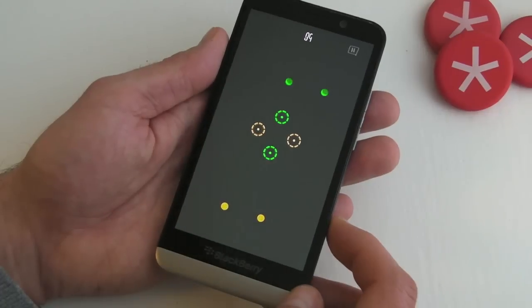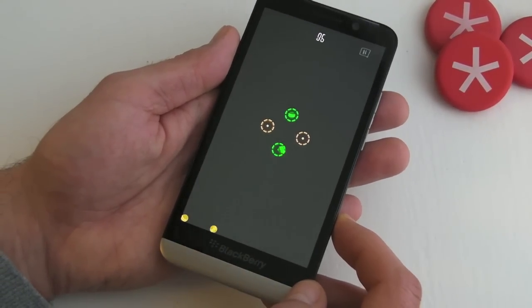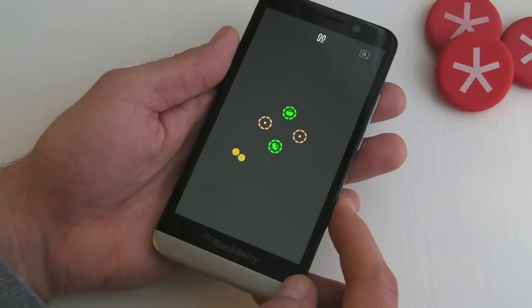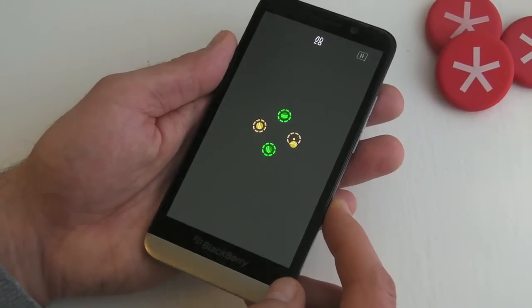We've also got a timer, which is shown at the top. And clearly, as you progress through the game, the things get a little bit more complicated.